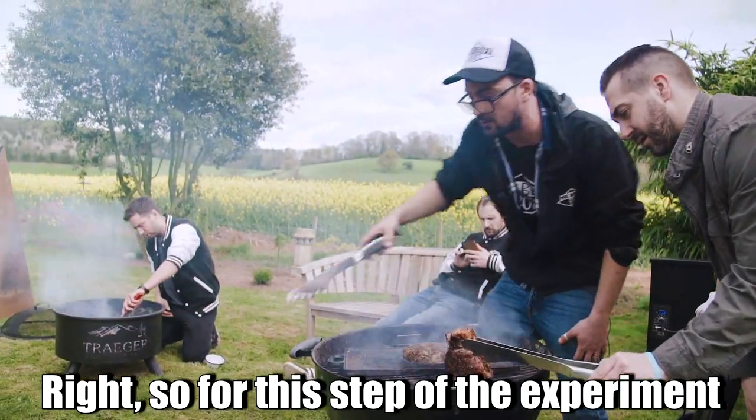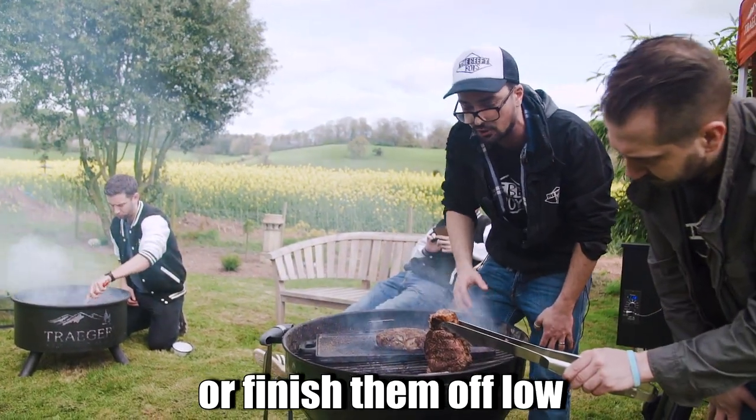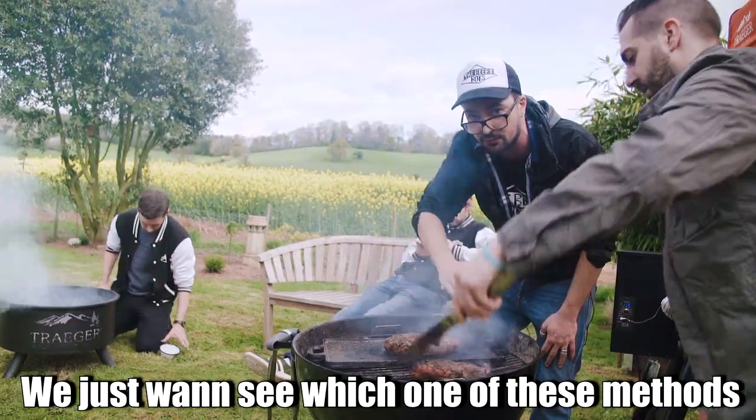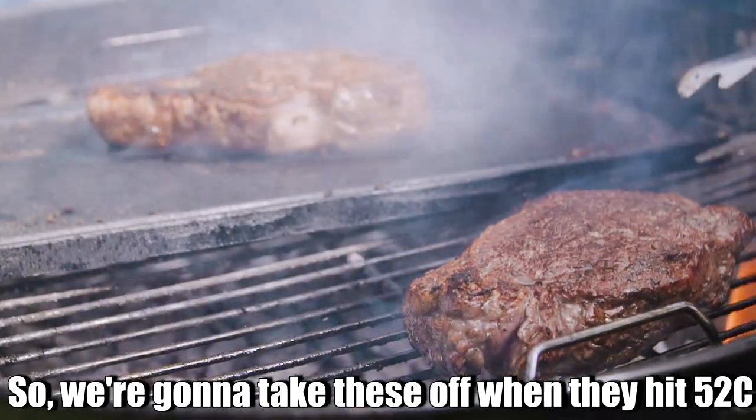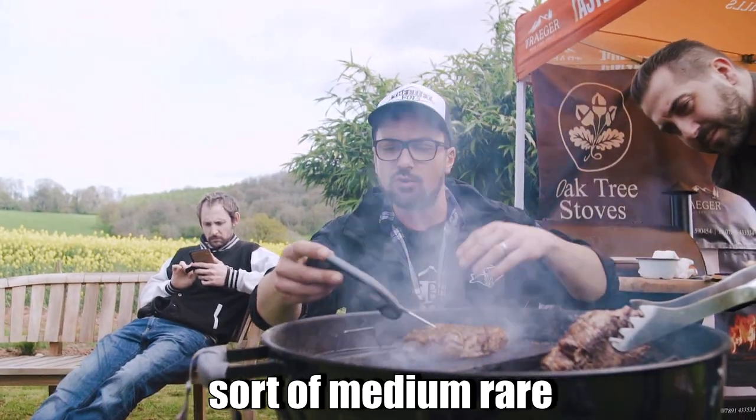So for this step of the experiment, we're cooking all the steaks to finish — no reverse sear or finishing them off low. We just want to see which method produces the thickest crust. We're going to take these off when they hit 52°C, which should give us a really good medium rare.